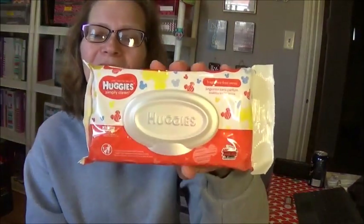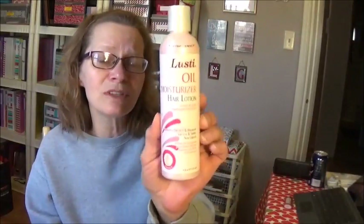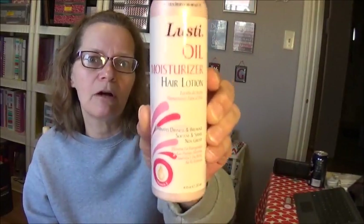I needed some more baby wipes in the bathroom, so I picked up some Huggies — you only get 32, but that's okay, I like Huggies. A long time ago I had tried the Lusty Oil Moisturizer from Dollar Tree. My Dollar Tree doesn't carry it, but I really like it. It's a hair lotion that eliminates dryness and breakage, softens and shines, and is non-greasy. One bottle will last me forever, so between now and when I run out, I'll be at a bigger Dollar Tree that carries this.